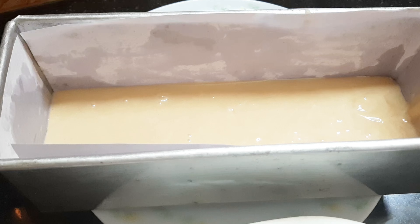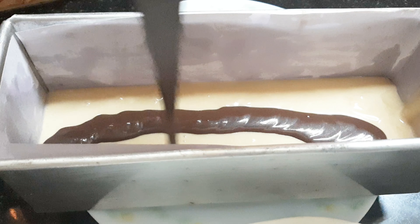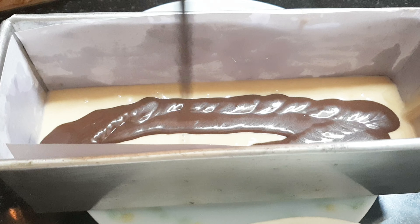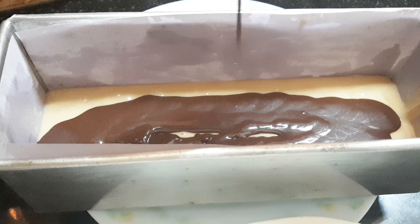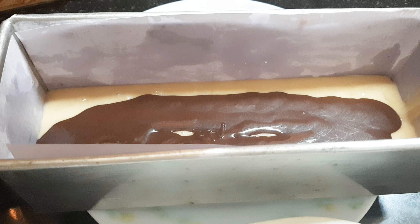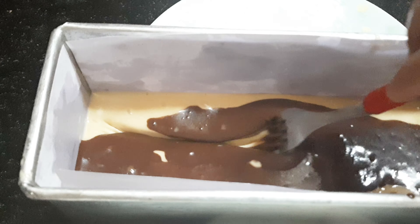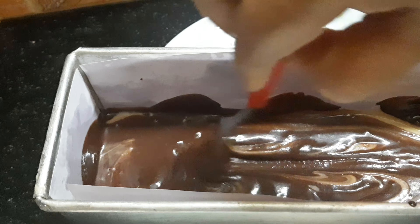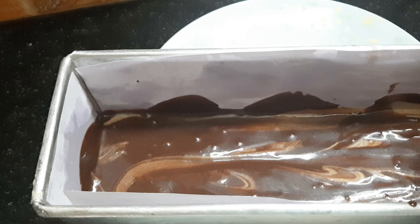Add 1 teaspoon of the cake batter. I am going to make a tray for the cake, line it with butter paper, fill the cake batter, and make the chocolate swirl design.